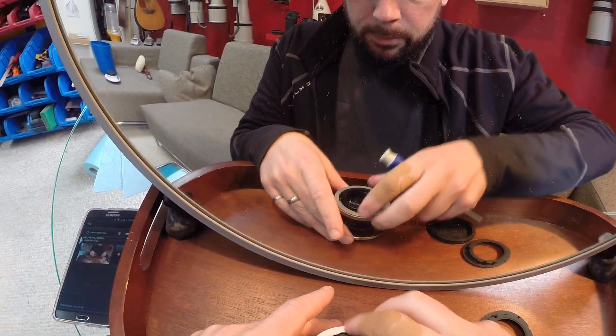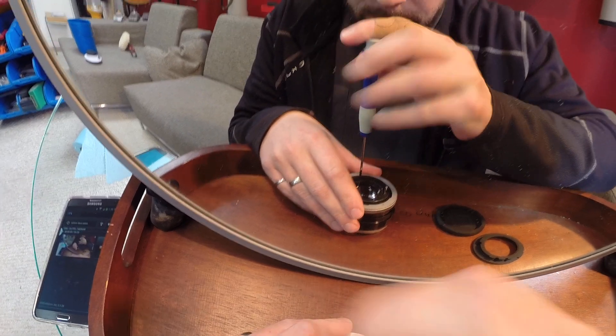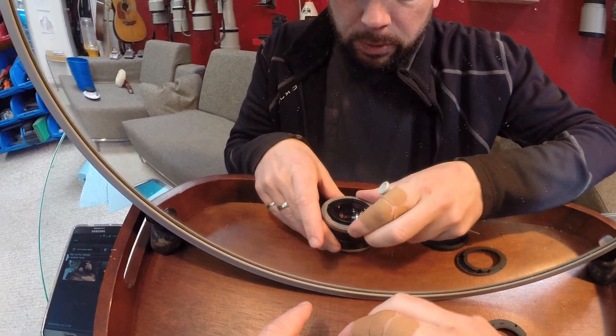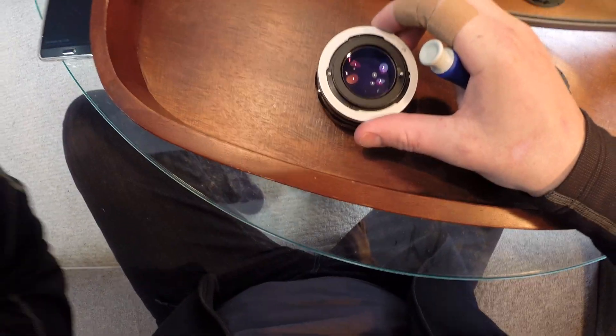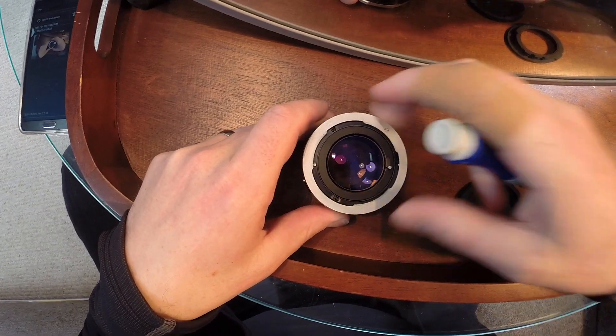So you get the lens, you take three screws off with a good screwdriver — lots of downward force. There are three screws, and you'll have to turn the lens so you have access to them.